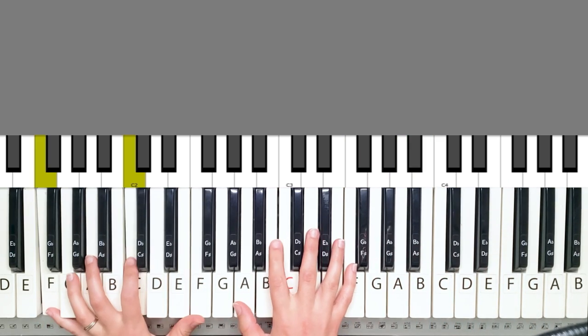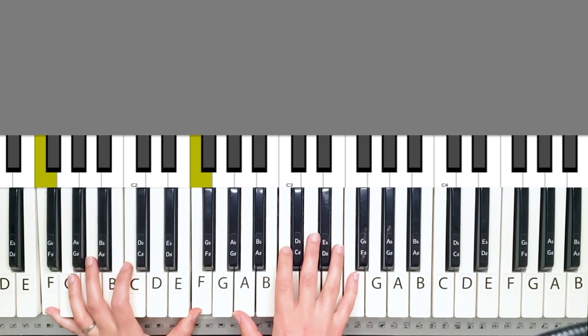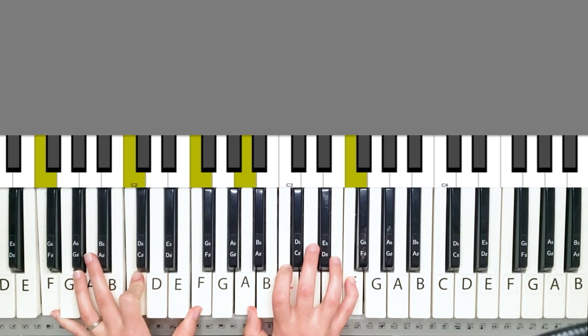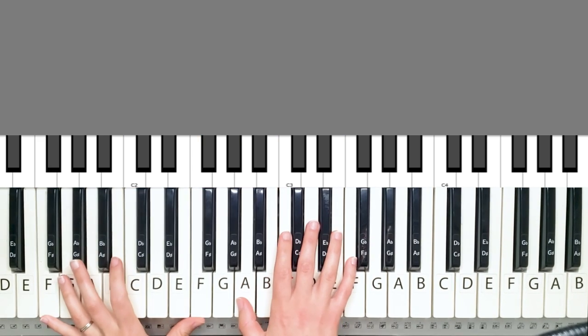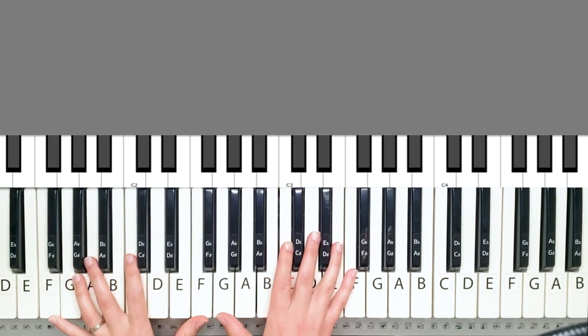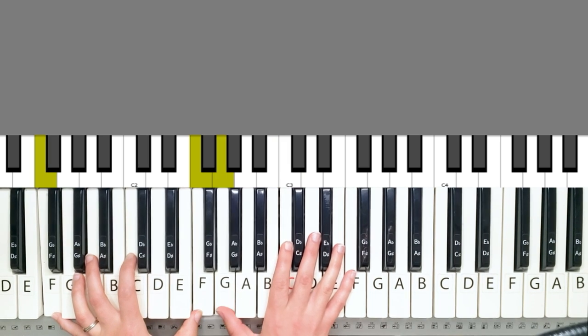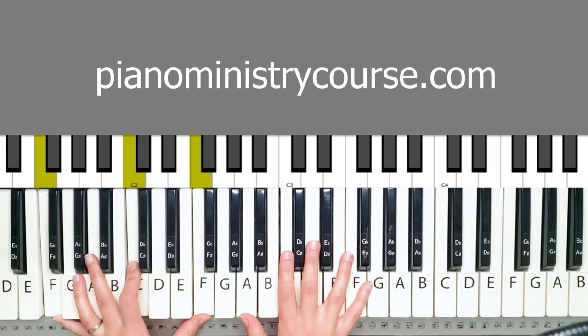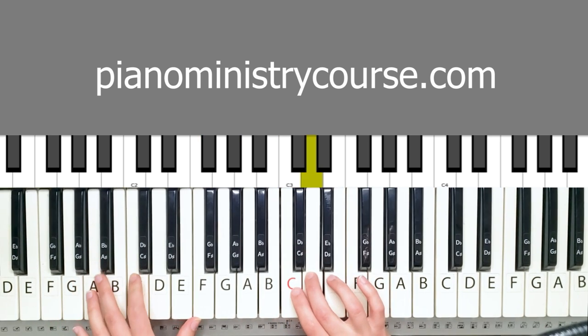So that's the entire song. You can repeat it as many times as you'd like. You can play it simply, you can play it with a flowy style — any style that you want. And if you want to learn more and you need some help in piano ministry, go to pianoministrycourse.com. Otherwise, I'll see you in my next tutorials. Goodbye.